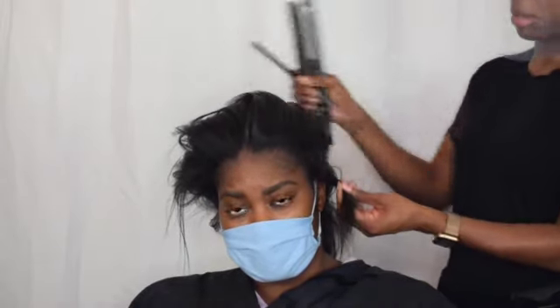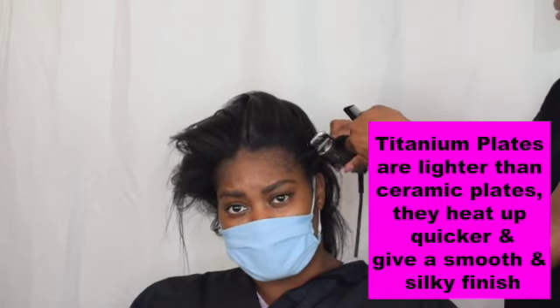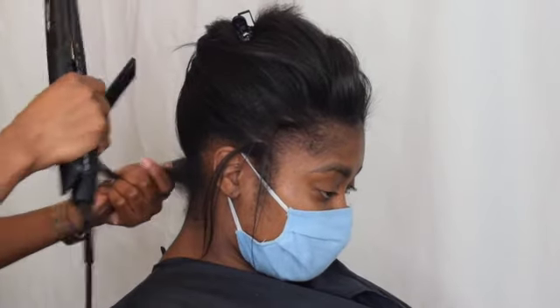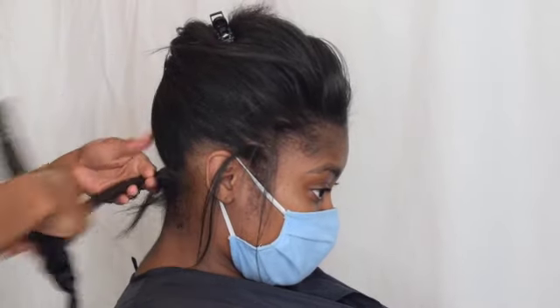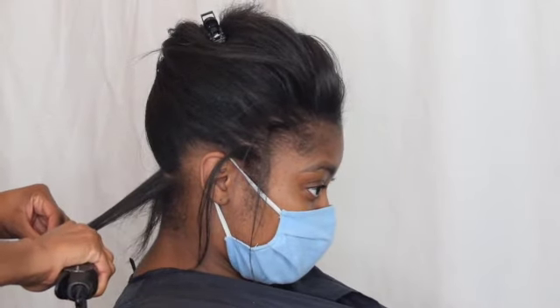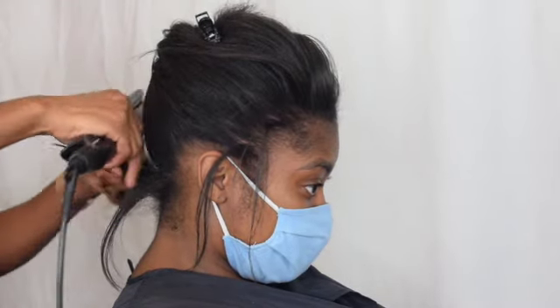But they do work — I can't complain about them. They have titanium plates. So we're going to go in with the back section so you guys can see. And look — nice and straight. That was literally one stroke from the root.